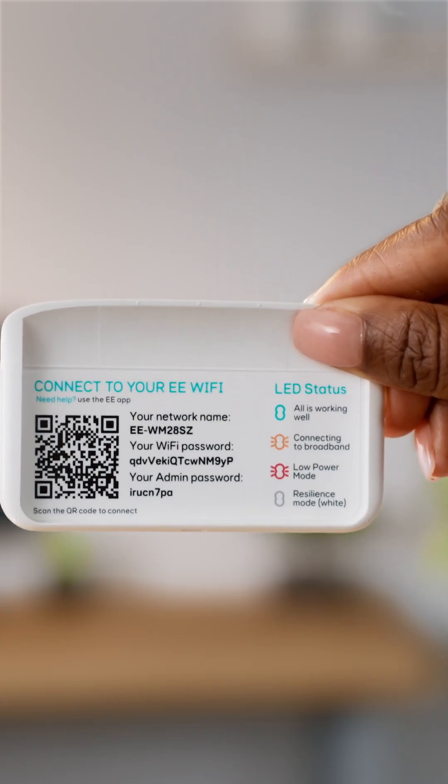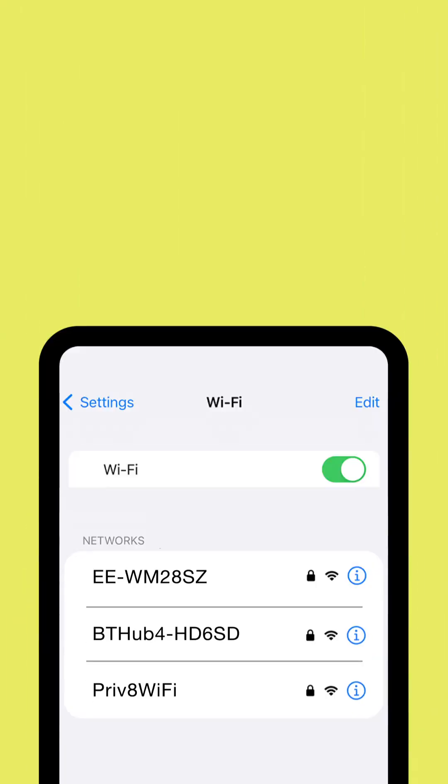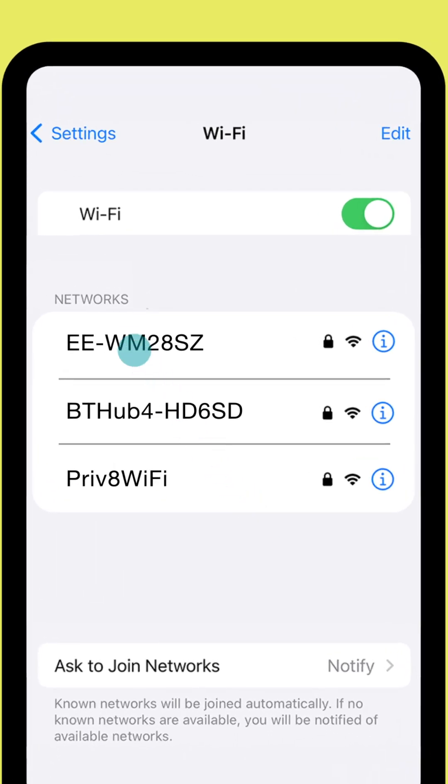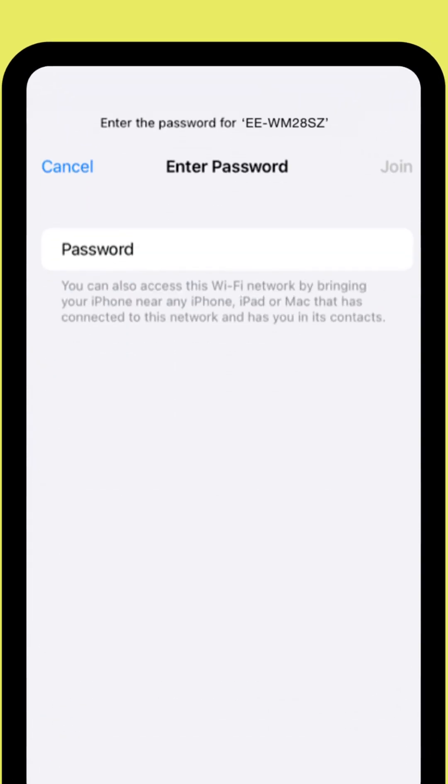The Wi-Fi name on the card should show up in the list of available Wi-Fi signals on your device if you're nearby. Choose it and enter the network password.